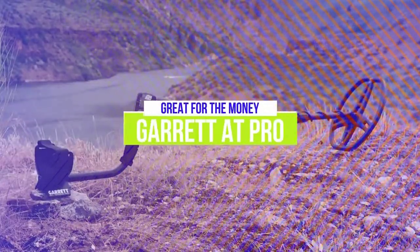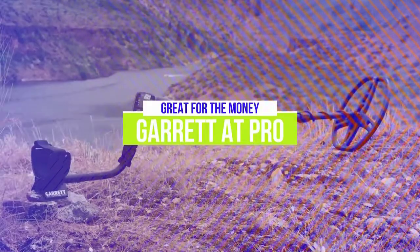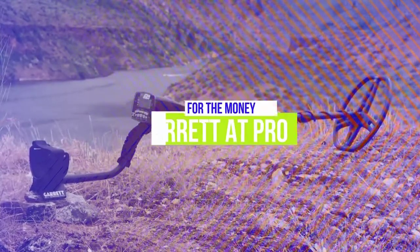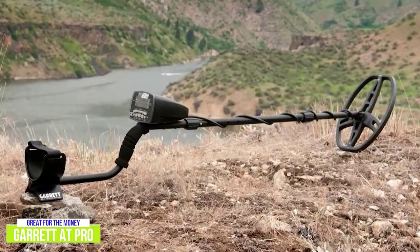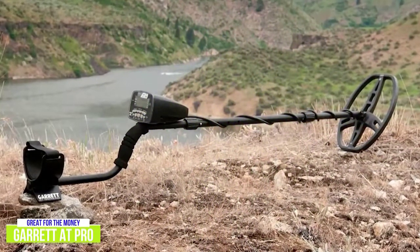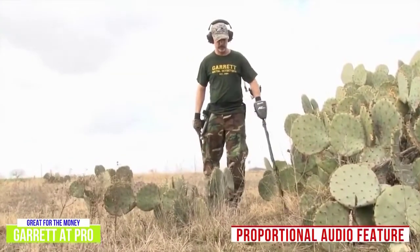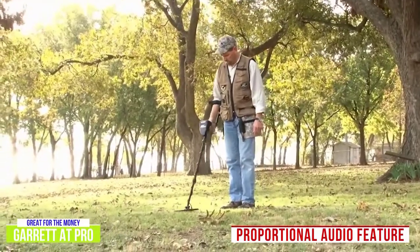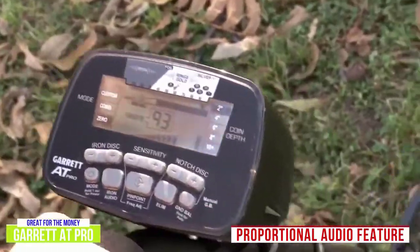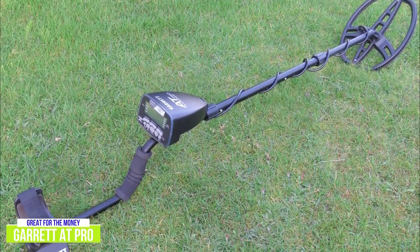The third product on our list is the Garrett AT Pro. This is a great metal detector for the money. The Garrett AT Pro provides great value, bundling exceptional waterproof capabilities, headphones, and powerful performance into a $550 package that is ideal for anyone looking to dive deeper into the world of metal detection. My favorite part of this detector is the proportional audio feature that discerns between nearby items with proportional sounds so that you have a better idea of the depth and size of individual targets. Without this feature, items close to one another might register as one larger item instead.